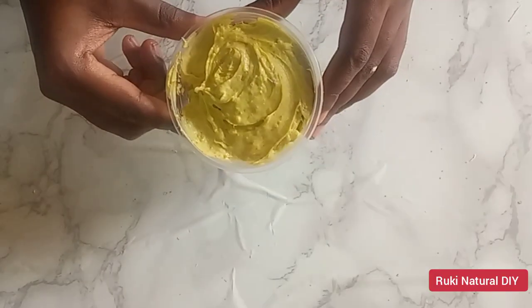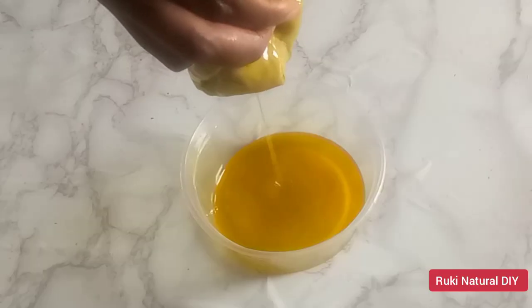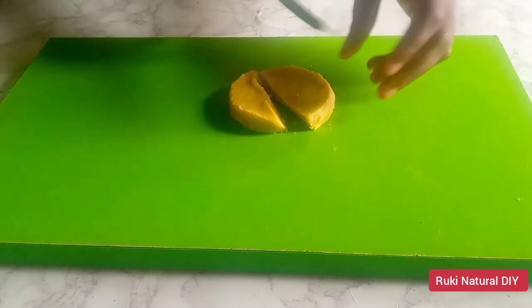Hello lovelies, welcome to Rookie Nashara DIY channel. In this video I'll be showing you how to make cold pressed avocado butter for hair and skin. If you want to know how to make your cold pressed avocado butter, keep watching this video and don't forget to give it a thumbs up.